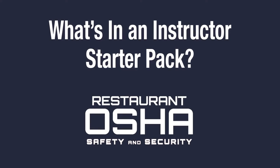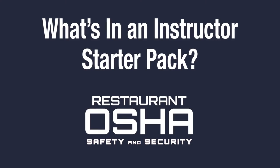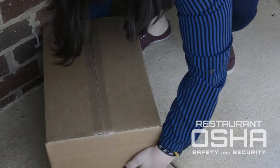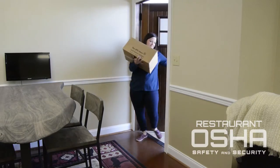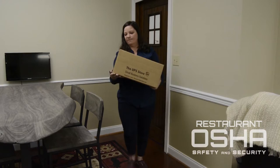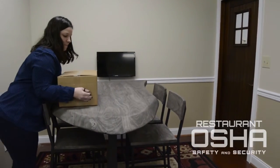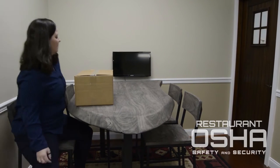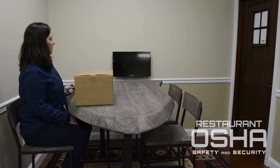So what exactly are you buying when you purchase your first Instructor Starter Pack? This video answers just that. Your starter pack will arrive right at your door. We've handled all the shipping and handling costs to make sure you're getting a great value. The box will contain all the materials necessary to begin making a significant income as an authorized instructor of Restaurant OSHA. The only thing that's missing is your drive and determination.